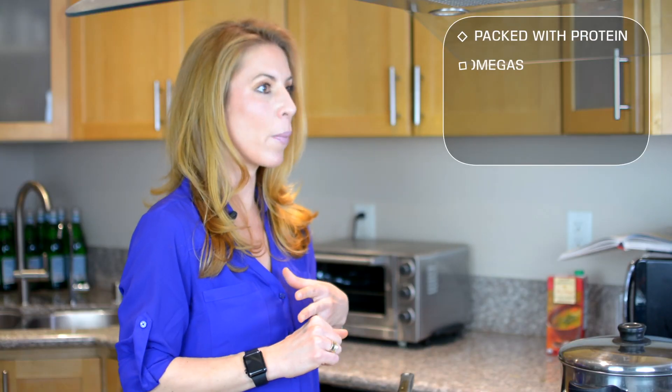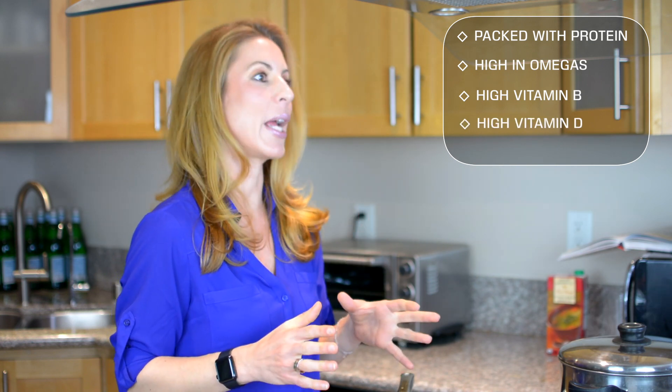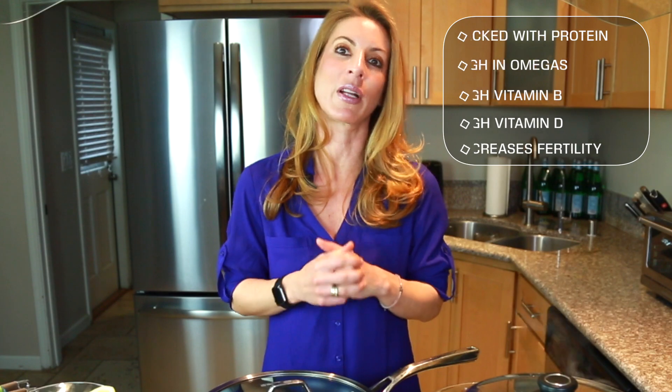This particular dish is super healthy. It is really packed with protein, high in omegas, high in vitamin B, high in vitamin D, and it will set you up for the day. I highly recommend it to my patients who are either pregnant or trying to become pregnant, and it has all the health benefits we're looking to have in just one meal.